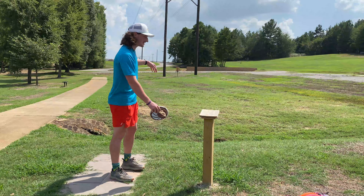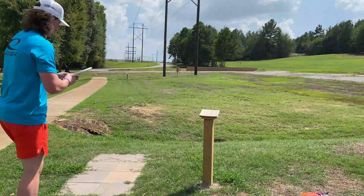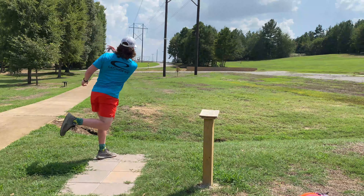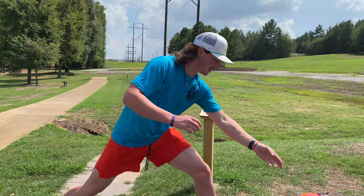Alright, so here's hole one — right there, 117 feet. First throw of the day, let's try to get a couple birdies today. I honestly can't remember if I mentioned in the intro that I'm gonna throw forehand only off the tee. Hopefully I don't need to throw a forehand approach — hopefully I can get everything close enough to putt. So yeah, off the tee everything's gonna be forehand. Keep working on that forehand.